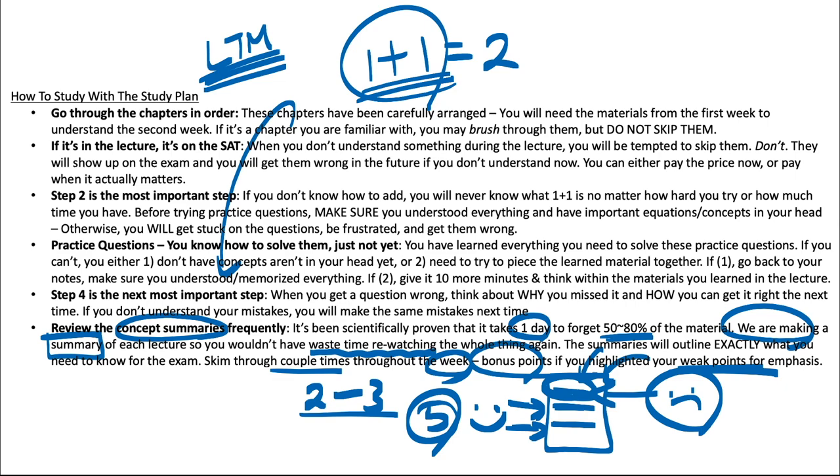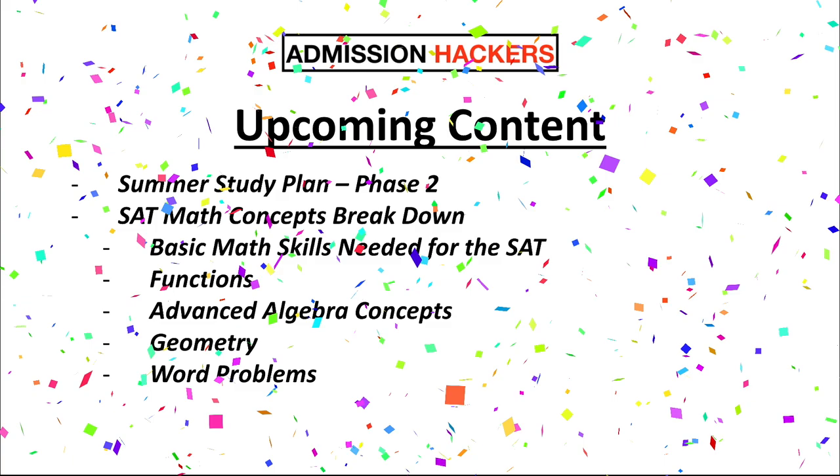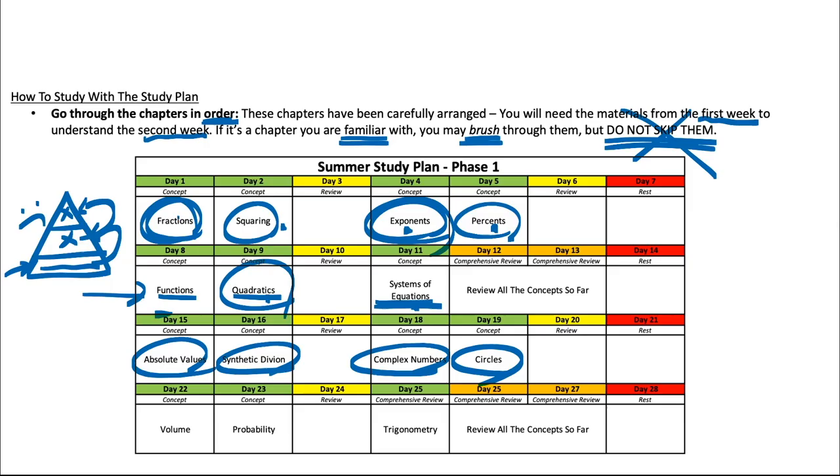That's going to be the end of the summer study plan. If you got to the end of this video, congratulations — you have the attention span of the top 5% of the United States, so let me give you a quick bonus. Here are a couple of things I have planned. The first is phase two of the study plan, which will tell you exactly what to do after your 28 days of studying is up. And to make studying for the SAT a lot easier, I'm going to be releasing a SAT math concept breakdown.